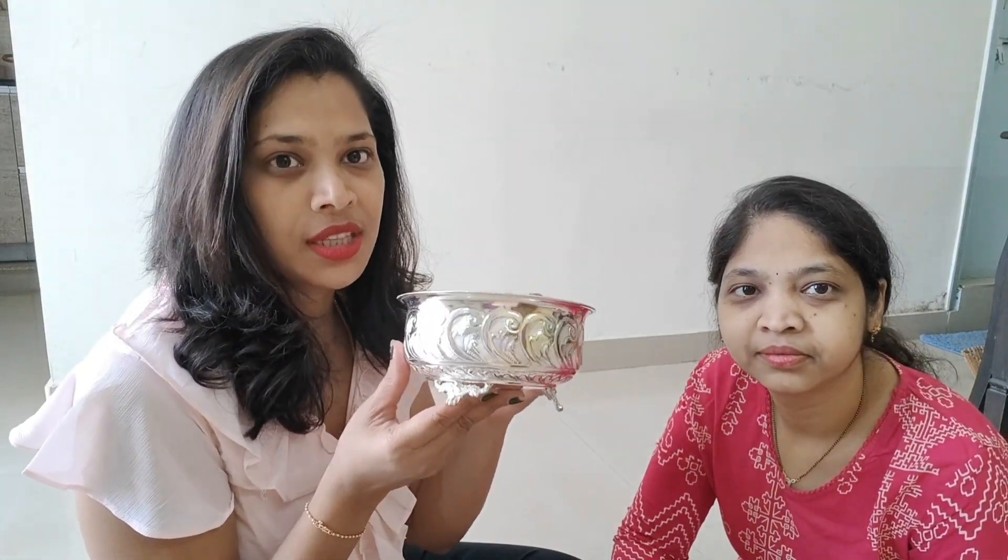Hi friends! Welcome to our channel. Today, we have created a silver collection. We are stamping our silver collection. We can turn this into a GIT collection.